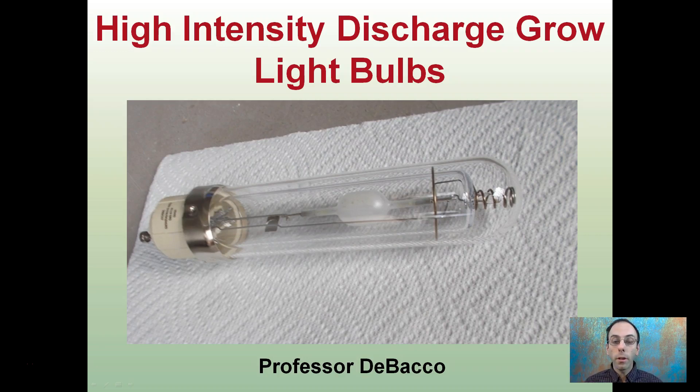Here I'm going to talk about high-intensity discharge growlite bulbs, and here's an example of one right here. Hopefully you'll understand them just a little bit more after this lecture.